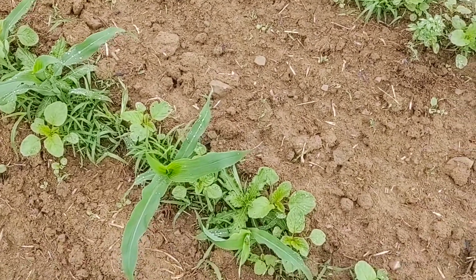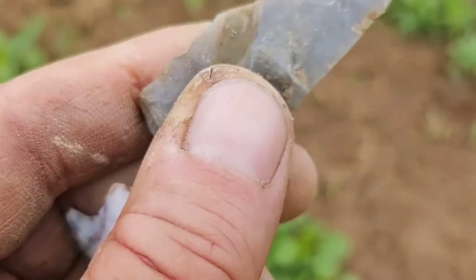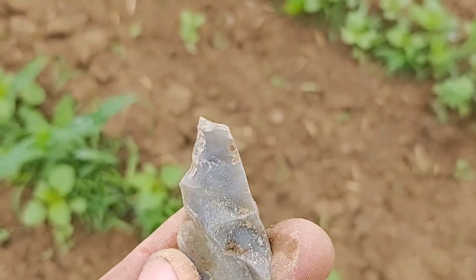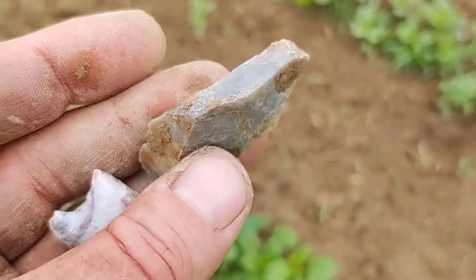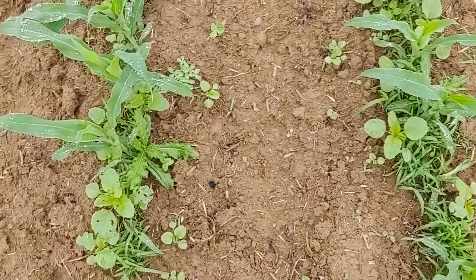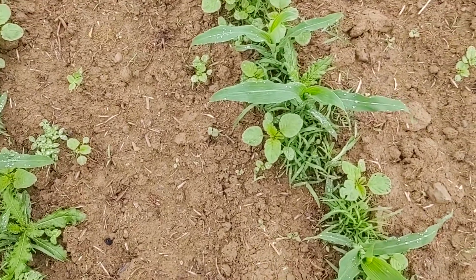I also got this knife — it's made out of translucent material. You can see the work right there on it. I think the tip's gone, but it's like a uniface, high medial ridge. Nice. So there we go, walking through all the rain, putting up with all of it.